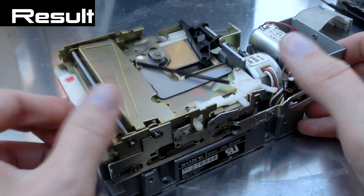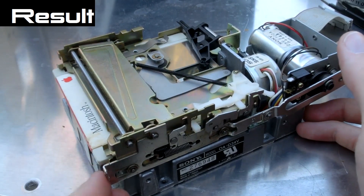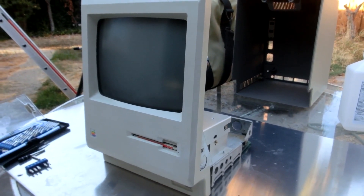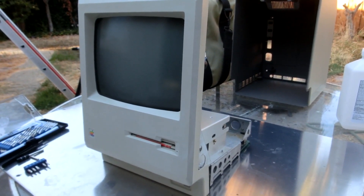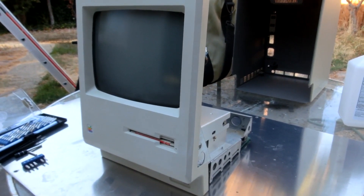This was actually a surprisingly easy fix. All I did was lubricate this floppy drive and it works now on this old Macintosh. I've been restoring this old Macintosh from 1984 for a friend. It's the original 128 kilobyte Macintosh and I think he bought it new — I think he's the only owner of it.